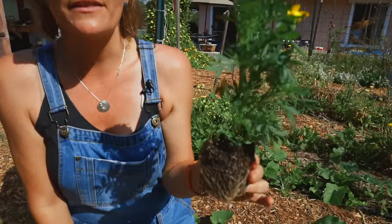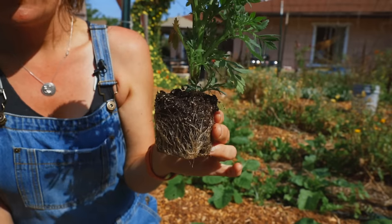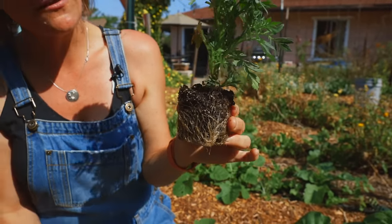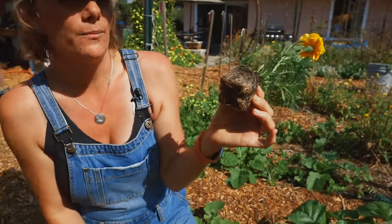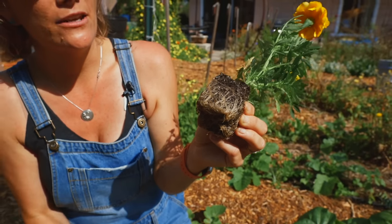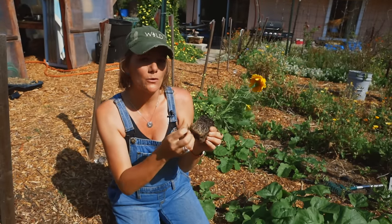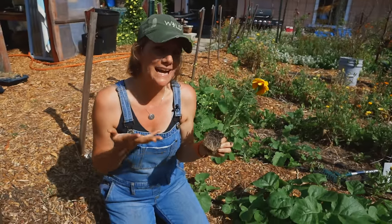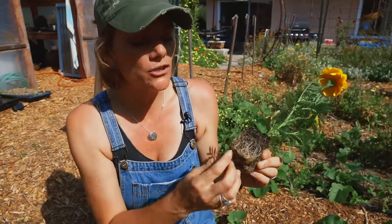This nursery start is pretty root-bound, which is very common. Plants are grown elsewhere, trucked over, and sit at the nursery until they sell. If you pull a plant out of the six-pack and no soil falls apart and it's very tough, that means it's root-bound. You have to break up those roots before you plant it, otherwise it will be stagnant and won't do much at all.